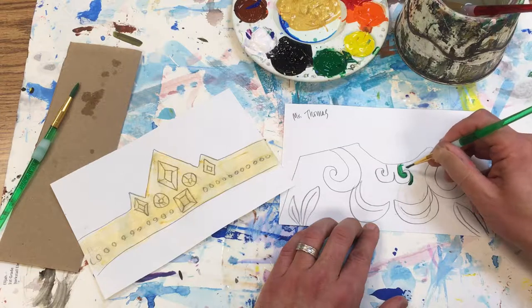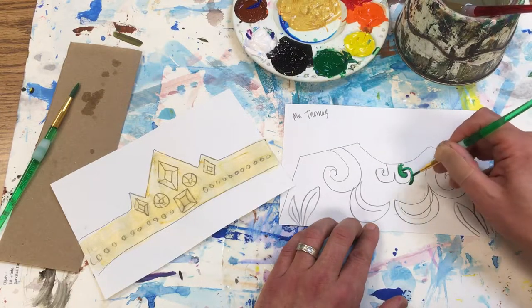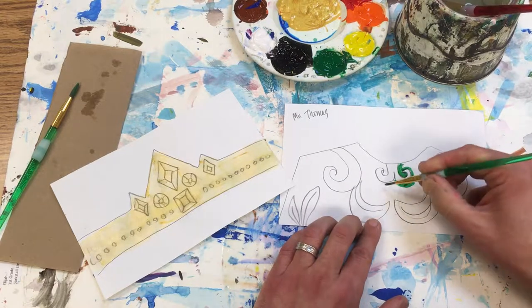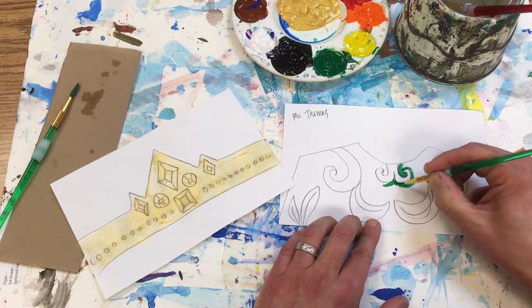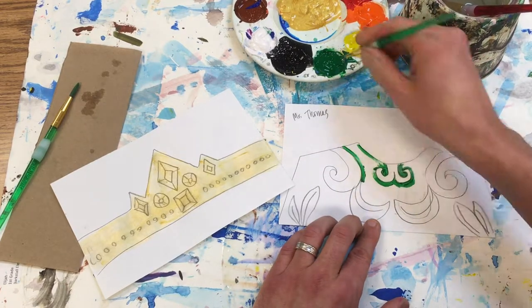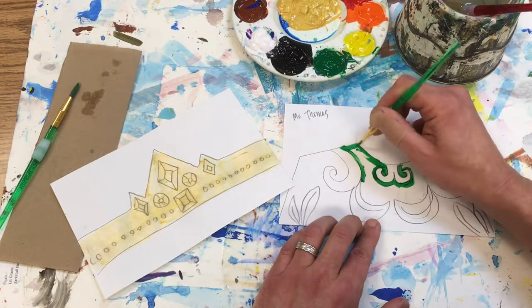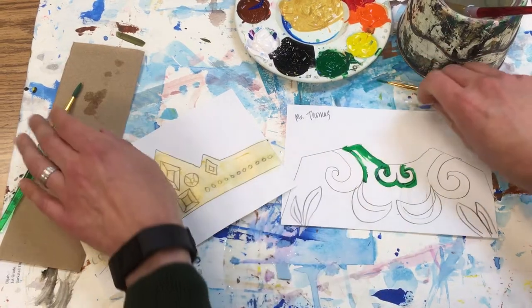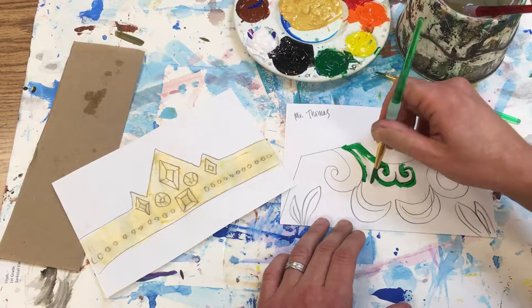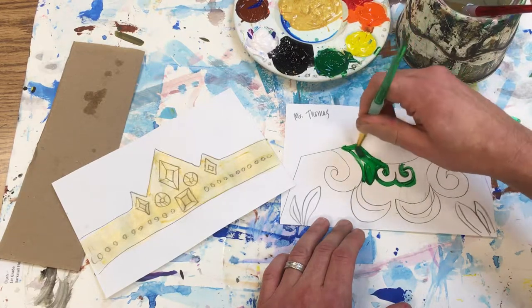Go along that pencil line, and notice the hairs of the brush never get smashed — it's very gentle. Now I'm ready to switch to the big brush to go in, and that makes things go a lot faster.